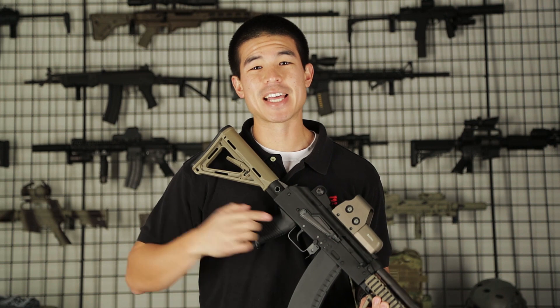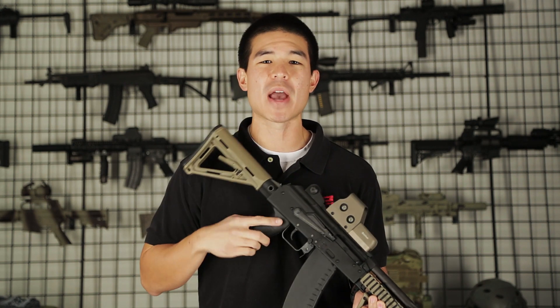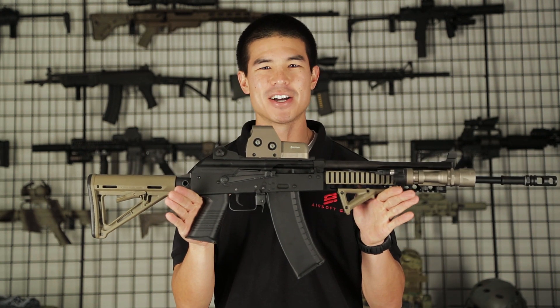Hey, what's up guys, my name is Daniel and in my hands is probably the most badass gas blowback rifle in AK platform ever — this is the new KWA AKG KCR.